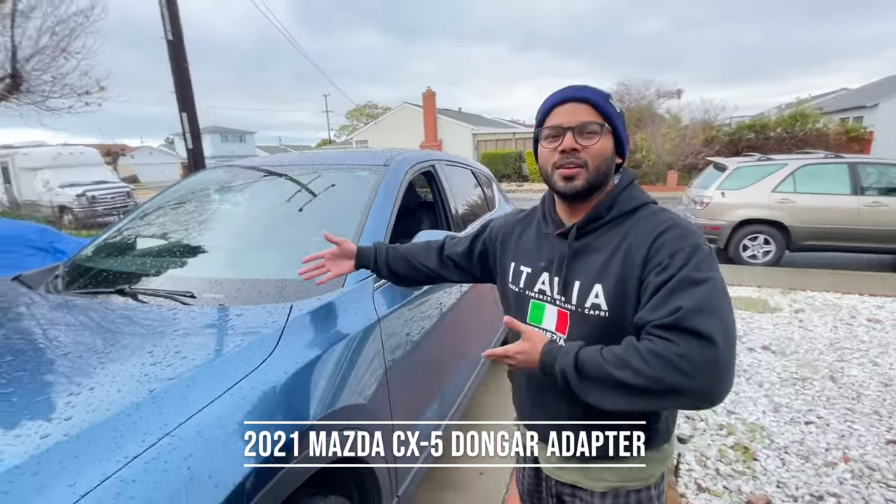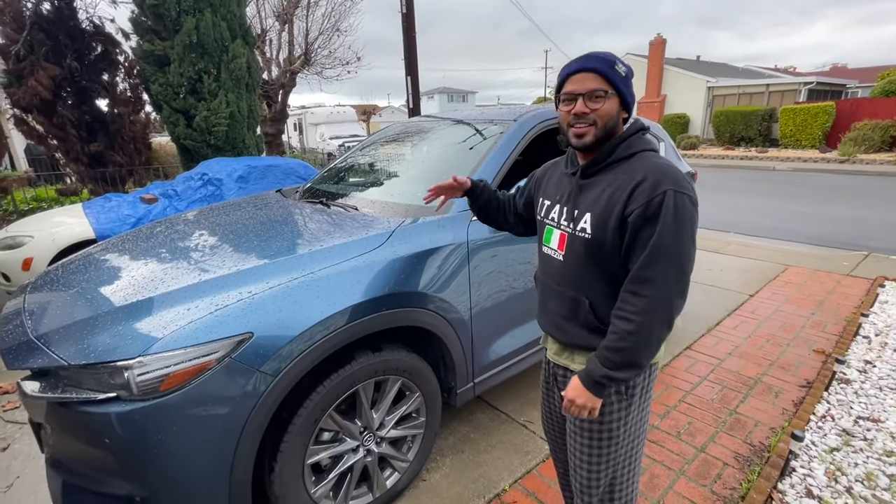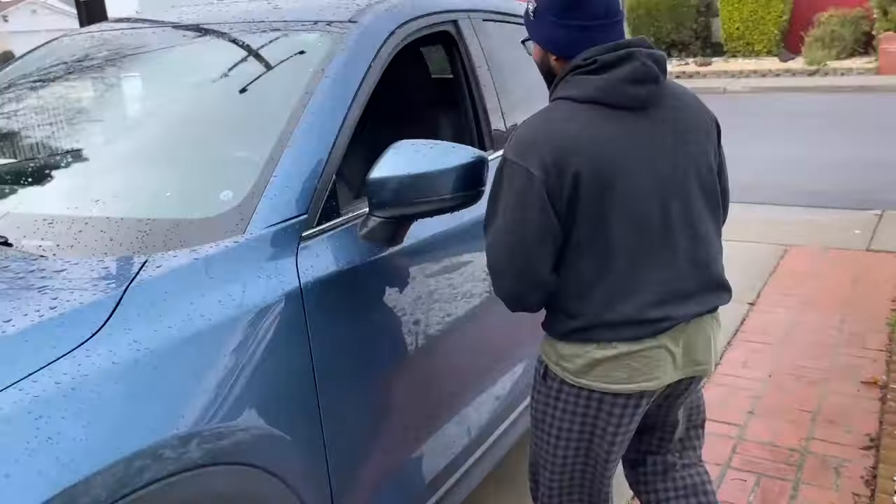So here I have my 2021 Mazda CX-5 Signature. I'm not trying to flex or anything, but it's a pretty sweet car. So come on in, let's take a look.